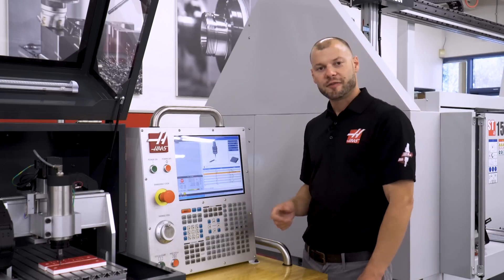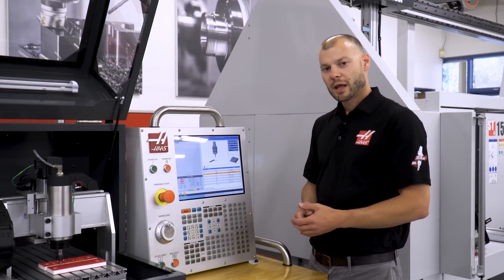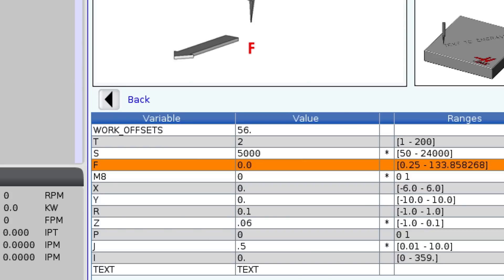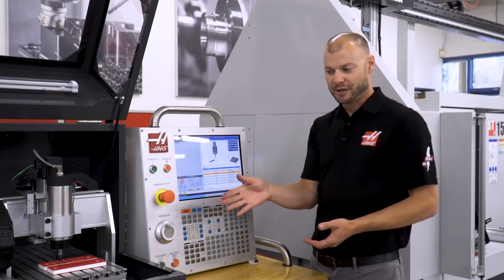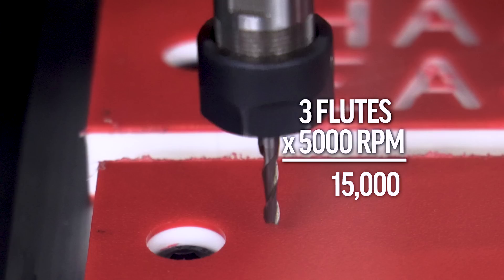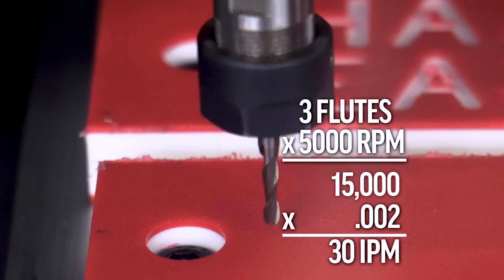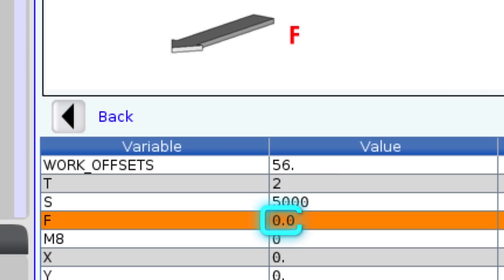Next I need to give it a feed rate — how fast do we want to move? Since I selected 5,000 RPM, my end mill has three flutes, and a good chip load for this plastic material is 0.002 inches per flute, I take 5,000 times 3 times 0.002 which gives me 30 inches per minute. So I'm going to enter 30 with a decimal because this one requires a decimal.